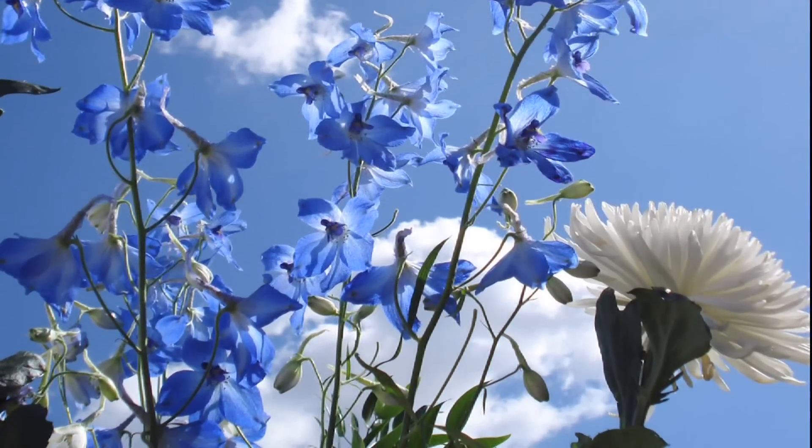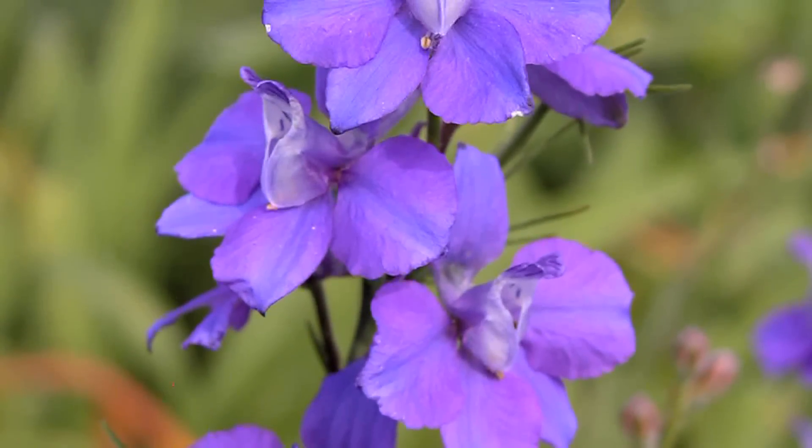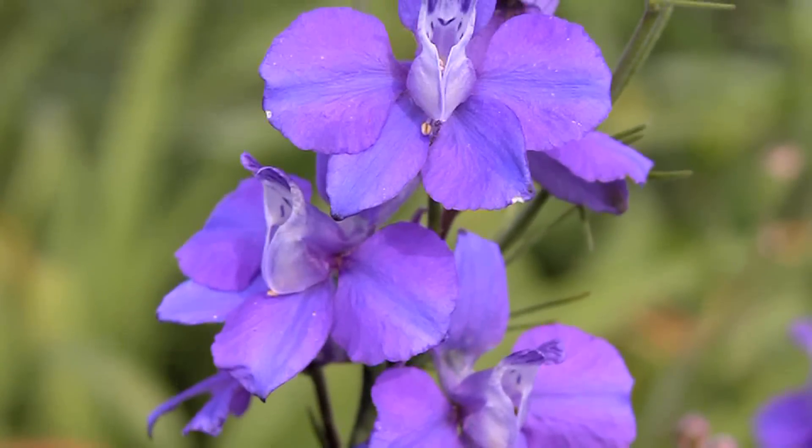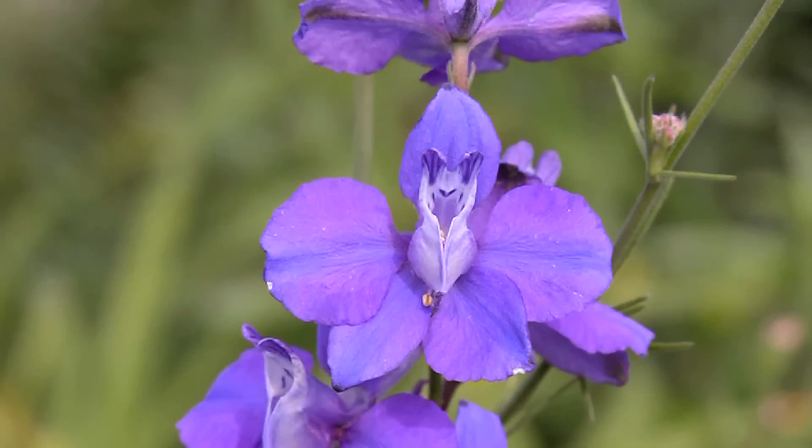They're mostly derived from different types of species, and the Consolida ambigua is related to the Consolida adjacus, which includes many strains mostly grown as the mixed colors.